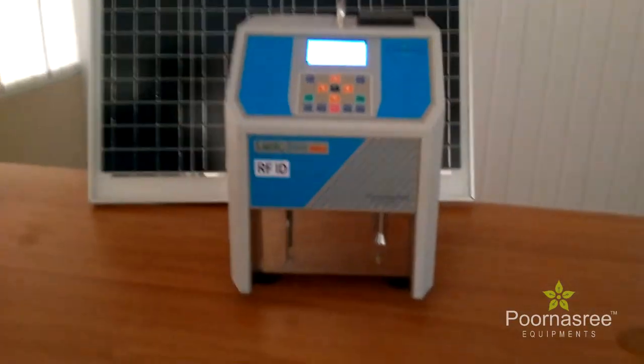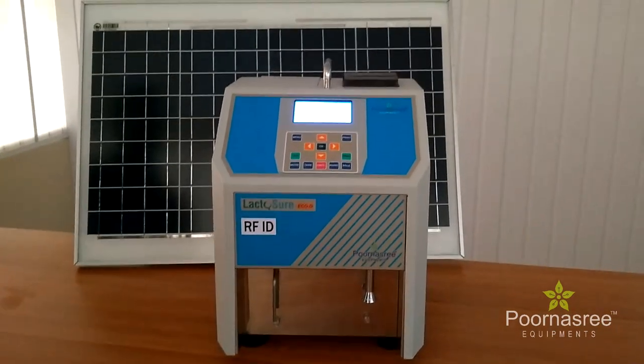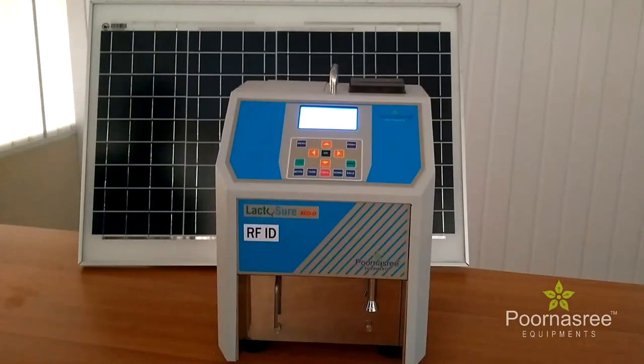Moreover, on mobile station — meaning on a vehicle — this equipment can also be used in the collection center.